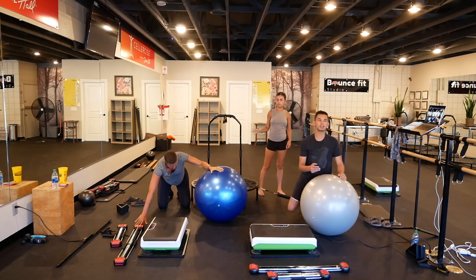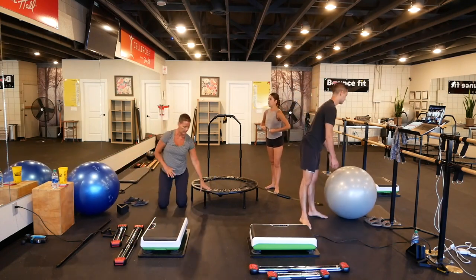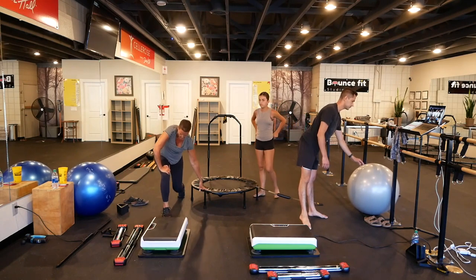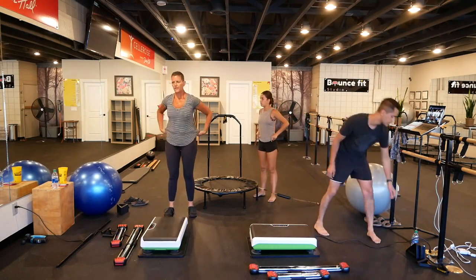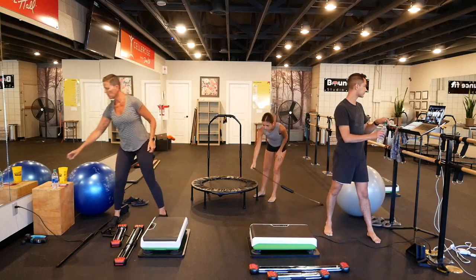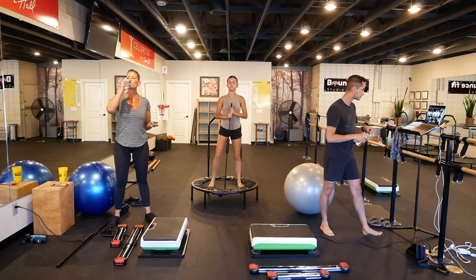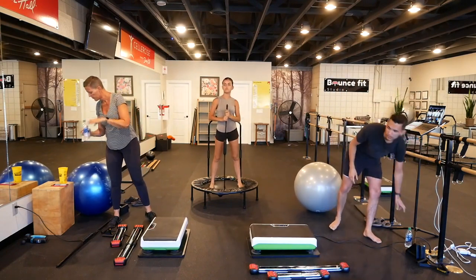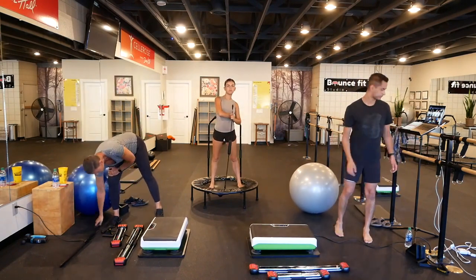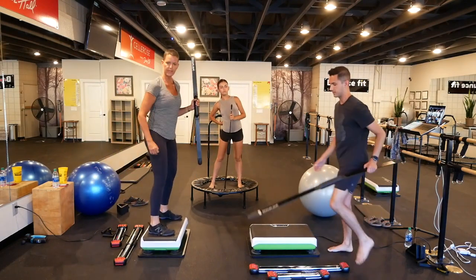That is it for the warm-up and stretches. Let's get started, starting with the Bodyblade. Grab that Bodyblade — we're going to go into that hip ab, getting the whole body integrated: upper body, lower body together with the abs. These tend to get your heart rate up, so we're going to do these in place of sprints.